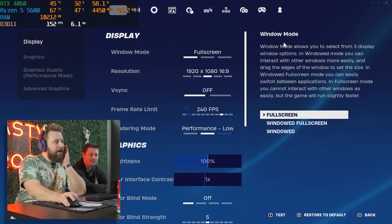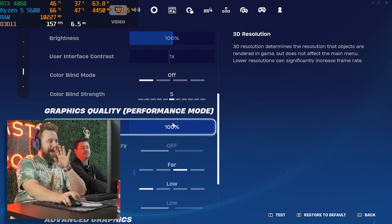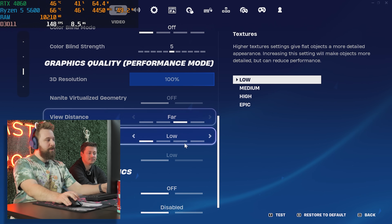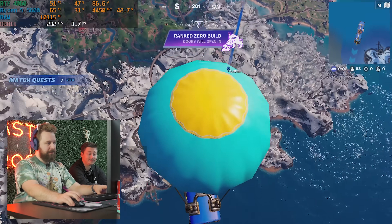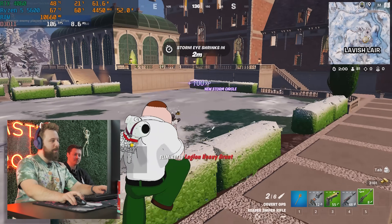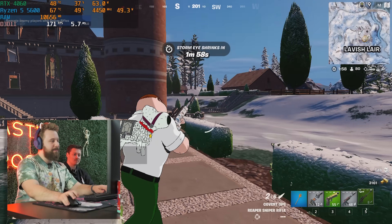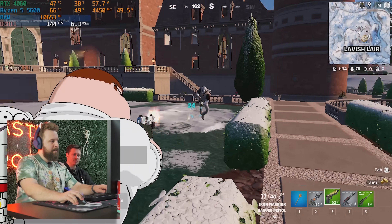We are now in Fortnite on performance settings. We locked the FPS to 240 — far view distance, low textures, low meshes. We are in ranked no-build mode. The textures are going a little crazy; this part of the map is always broken.